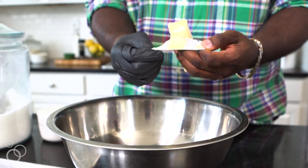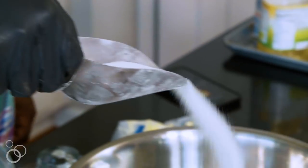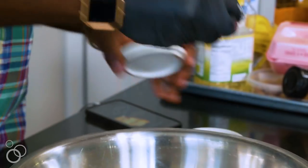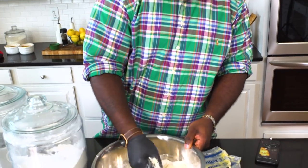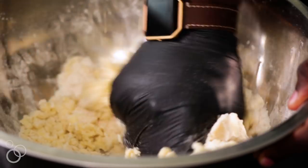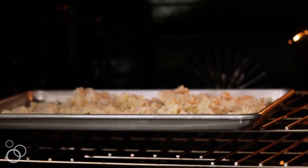First thing you want to do is focus on the topping first. We're going to take room-temperature butter and mix that with a little bit of white sugar, a pinch of salt, and flour. I'm going to crumble it together until it forms large clumps, lay it out on a sheet tray, and then put it in the oven at 100 degrees for 10 to 12 minutes until it's nice and golden brown.